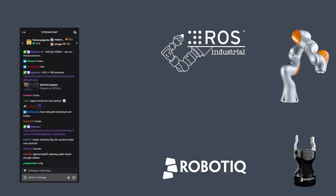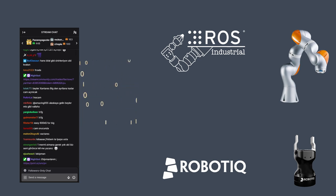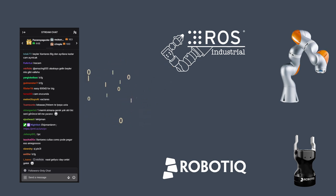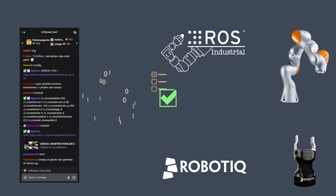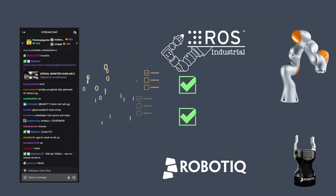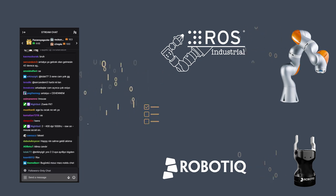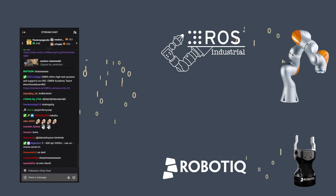I wrote a simple chat bot inside of ROS that pulls data out of the chat live. The bot will look for known commands and keep tabs on how many there are, treating them as votes. After a while it will see which command has been voted for the most and then tell all of the other software inside of ROS to run that command. One big benefit of ROS is that there's a lot of libraries that already exist, so you don't need to write a driver for every single arm you're working with.